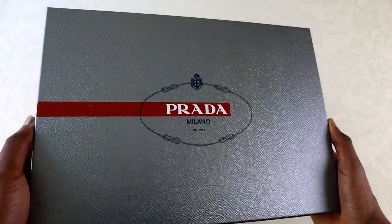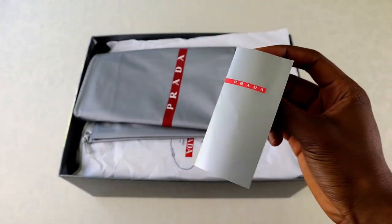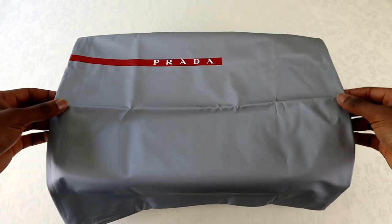The shoes come packaged inside a textured silver box with Prada's trademark logo on the front. Included are the usual extras — there's one little booklet and also one large waterproof dust bag.